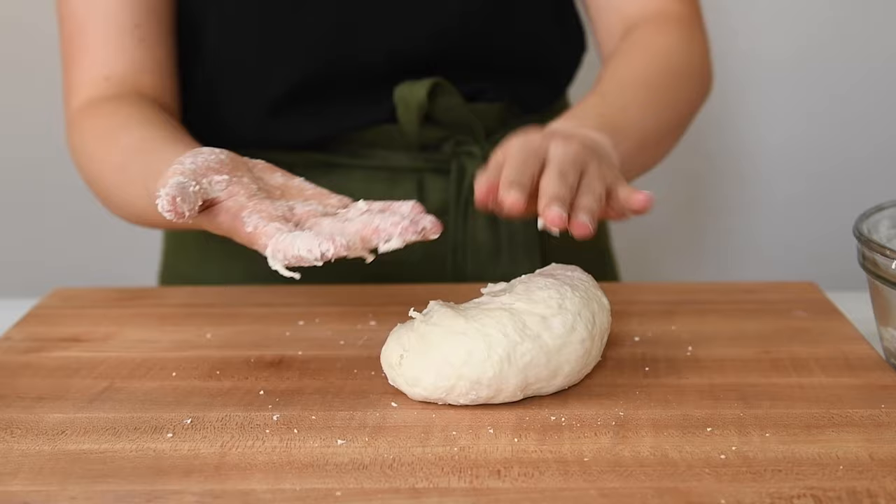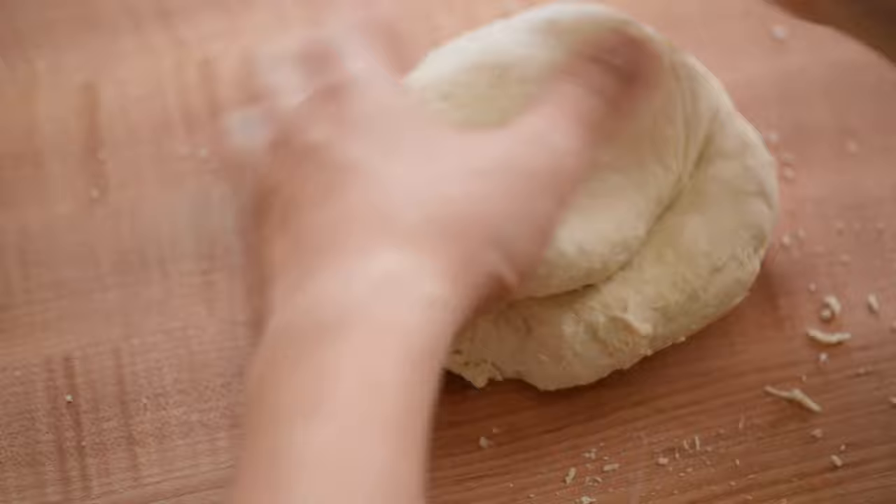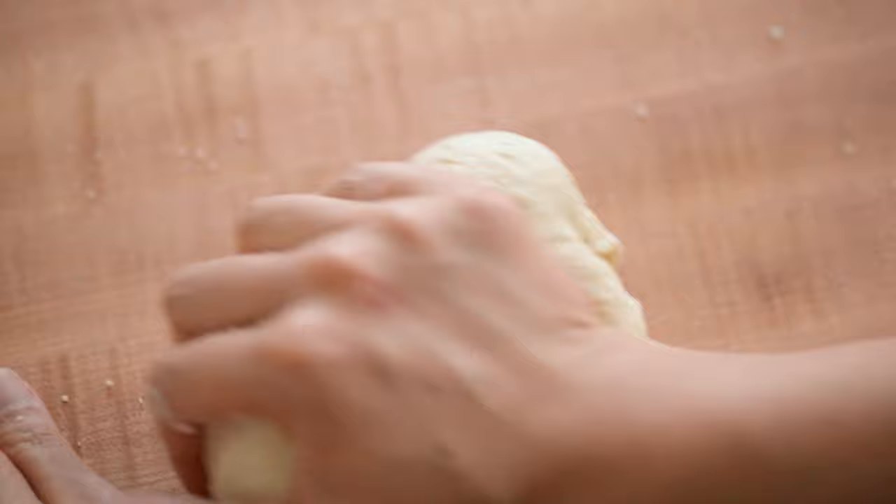There's quite a bit of dough stuck to my fingers, so I'm just cleaning off those tiny bits of dough and then working them into the large ball of dough that I'm shaping. By the way, you can knead all the dough inside a stand mixer too. Just add all the ingredients to your stand mixer, then using a dough hook, mix everything on medium-low for about three minutes.